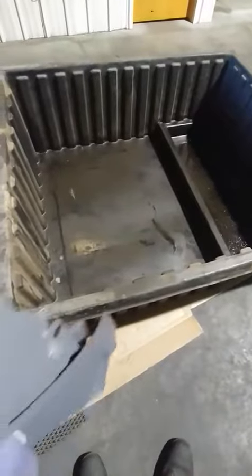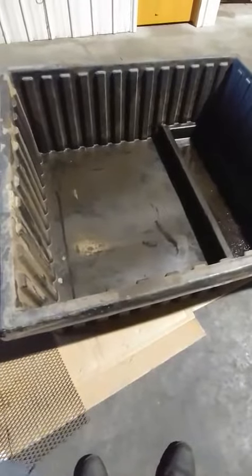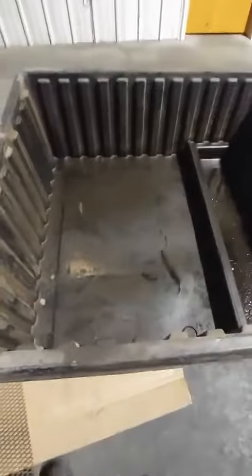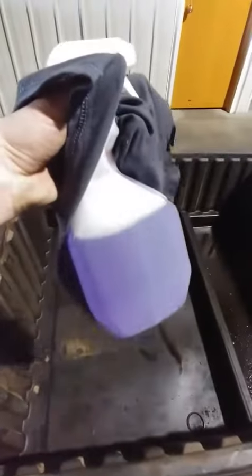Here we have an oil containment unit made out of plastic — it's used for bulk oil tanks. As you can see, it's super dirty. We're going to use some SuperClean. This is going to be pretty much one shot — no pausing, just wiping right away. We'll spray the area and wipe it away.